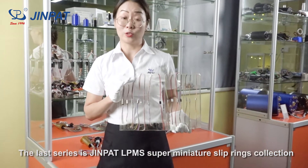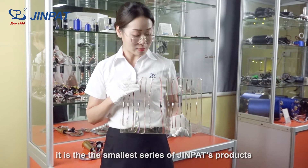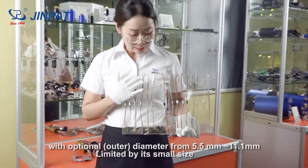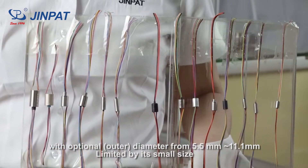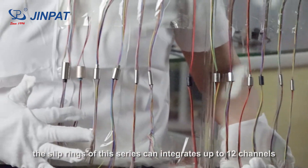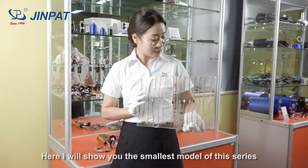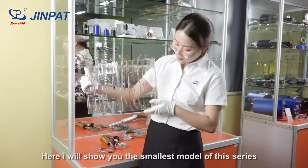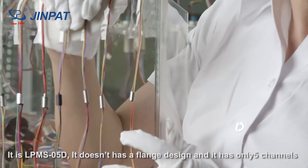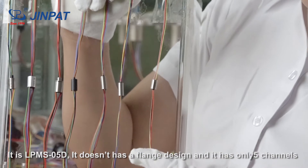The last series is the LPM-S Super Mini Sliprings collection — the smallest series in our product range. With optional diameters from 5.5mm to 11.1mm, and limited by its small size, the Sliprings in this series can integrate up to 12 channels. Here I'll show you the smallest model of this series: the LPM-S05D. It doesn't have the flange design and has only 5 channels.